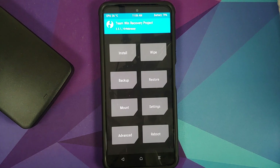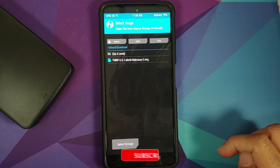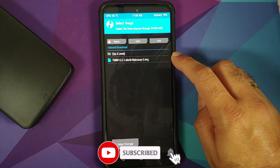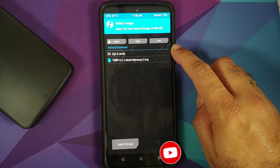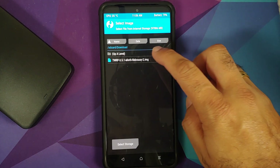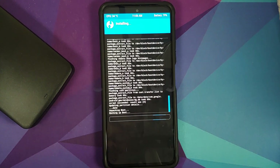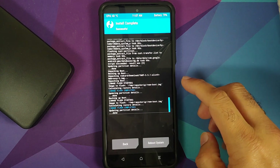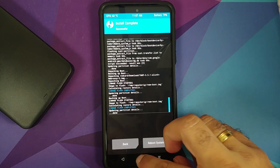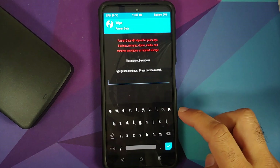Next we need to inject our TWRP recovery into the RAM disk. Go into Advanced and select 'Install Recovery Ramdisk.' It will by default be in the last folder you selected — the Download folder — since that is where our Xiaomi EU ROM was. Select the TWRP image file and swipe to install. Once this is done, make sure you get the completed message, then tap the Home button.